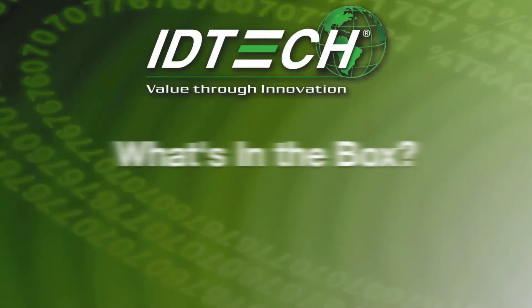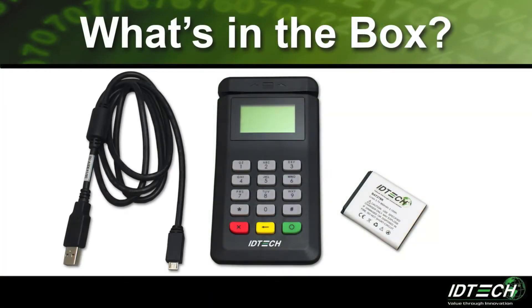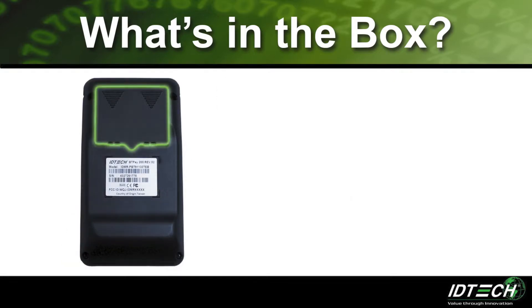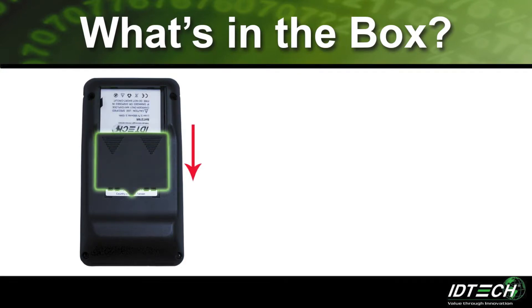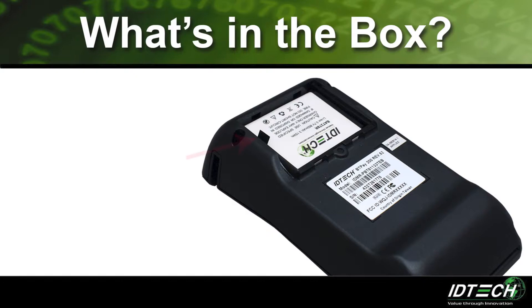The BT Pay 200 comes packaged with a removable rechargeable battery, a USB cable, and an AC adapter. The battery is installed and removed by sliding down the battery compartment door and placing the battery into the unit. The battery compartment has a ribbon to help remove the battery.